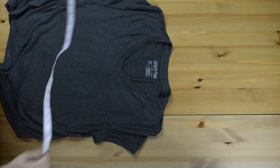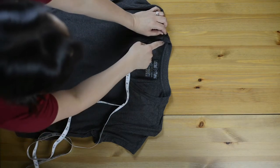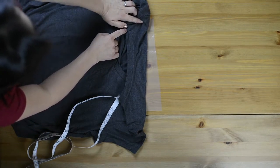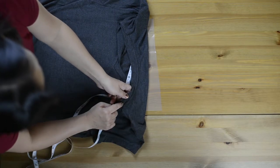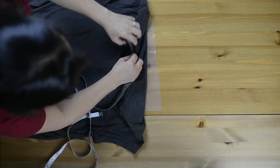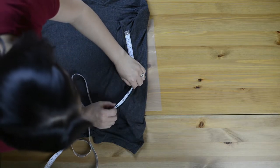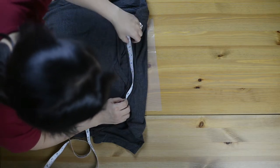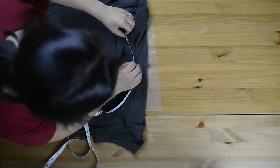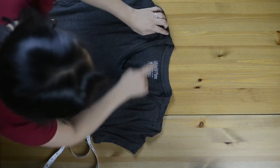So you're going to need your measuring tape. You're going to measure from the back of the shirt, from the seam at the shoulder on one side to the seam at the shoulder on the other side, right along that seam. Nine and a half inches. So the back is nine and a half inches.